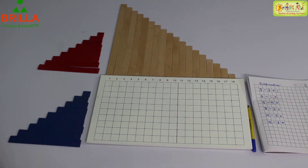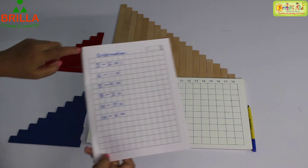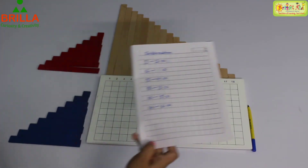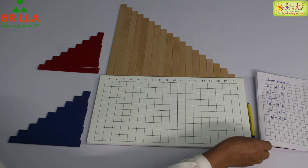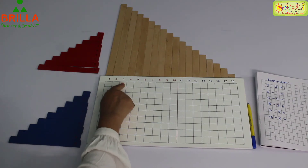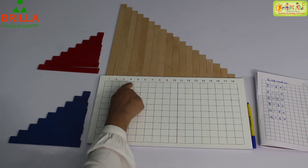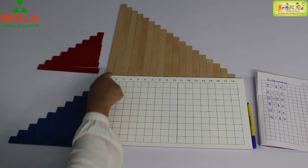First we are going to see the subtraction 3 minus 2. We can see here: 3 minus 2. So this is 3, isn't it? 1, 2, 3. Do we need the numbers from 4, 5, 6? We don't need them, so we are going to close them.